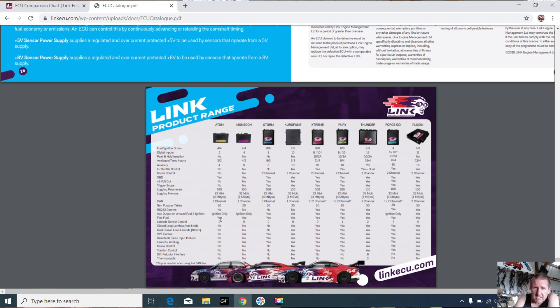One important thing to note at the bottom of the list: the Monsoon has VVT control where the Atom doesn't. I've been using a few Monsoons lately on Ford Barra Superstocks here in New Zealand with variable cam timing, so the Monsoon was a good choice. Wired as wasted spark they work really really well. You also get launch control on the Monsoon that you don't get on the Atom. Apart from that, they're two very very similar units.